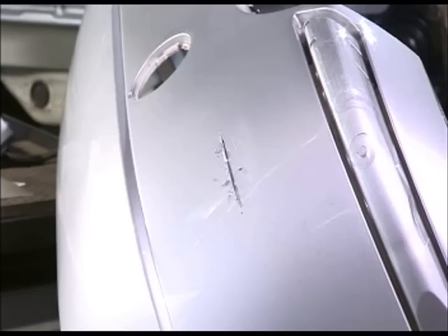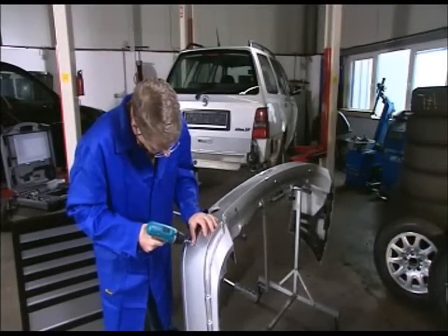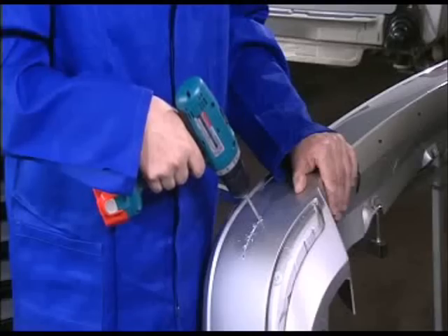As this practical example shows, a damaged bumper can typically be repaired in just 30 minutes. The method is simple. To prevent the crack spreading, holes measuring 5mm in diameter are first of all drilled at each end of the crack.